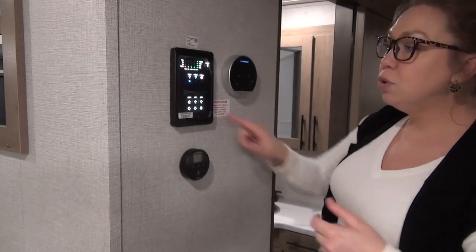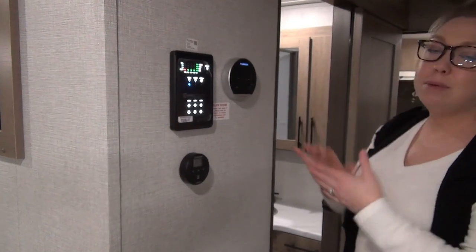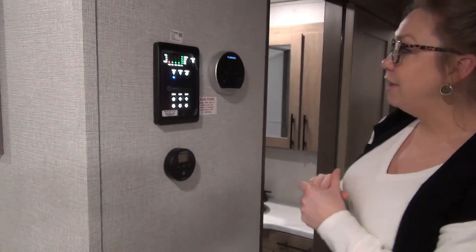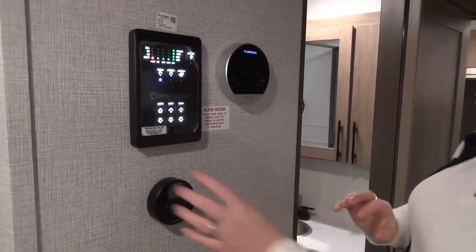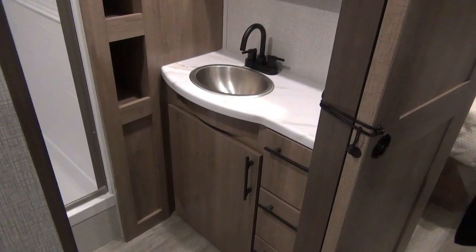Compass Connect is in here — you scan the QR code on your phone and you're able to utilize some of these controls right from your handheld device. Hot water heater on demand right here, so you set your temperature there. And then your temperature control for your AC as well.